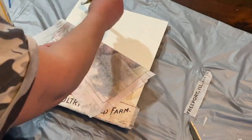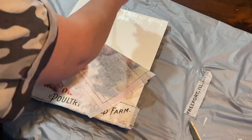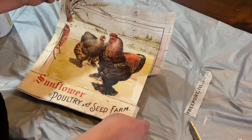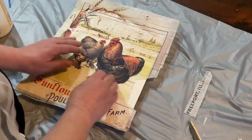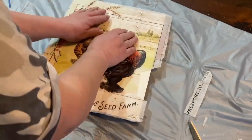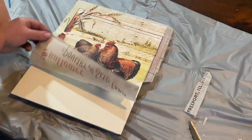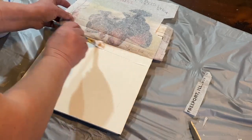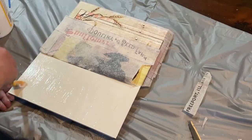Once I had my pieces all cut out that I wanted to use and figured out how I wanted to put them on, I took my Mod Podge and started at the top and just did little sections at a time. I thought it was easier since it was such a big piece of paper and I didn't want to rip it and risk ruining it. So I'm just wiping it down a little bit and rubbing out some of the bubbles and wrinkles, then doing a little bit more in the middle, and then this is the last piece down here.